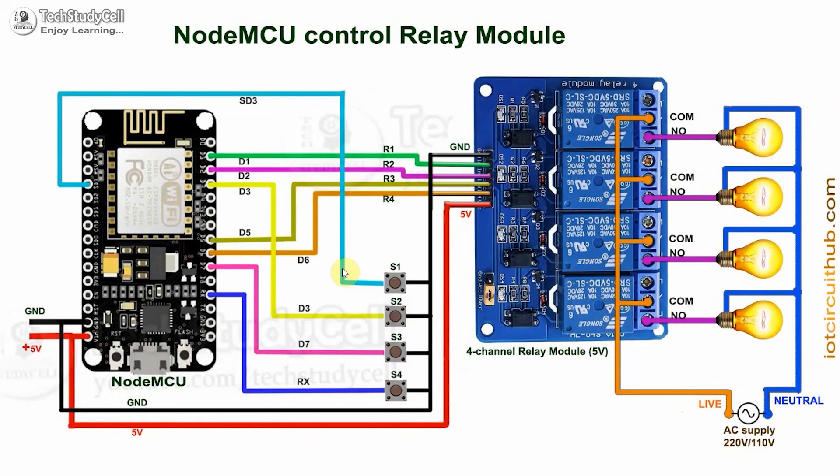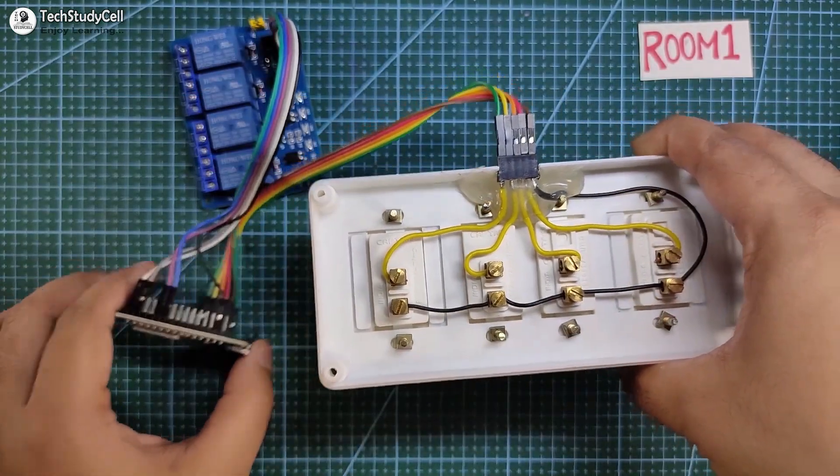If you use push-button instead of switches, then you have to refer to this circuit. I have connected these push-buttons across the GPIO pins and the ground pin.